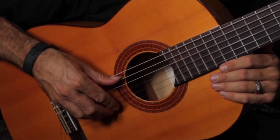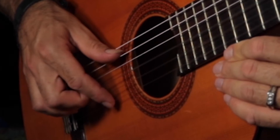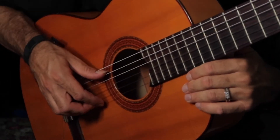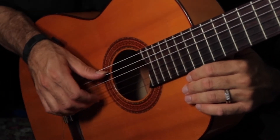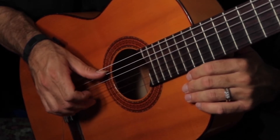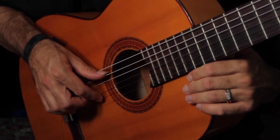Let me give you another angle here. Here's the right-hand pattern: the index finger is resting, M finger is free, index finger is free, M finger is free, and the final note is resting with the index.